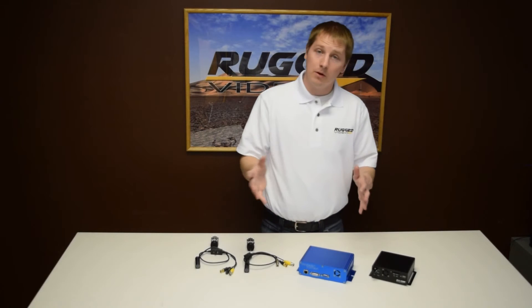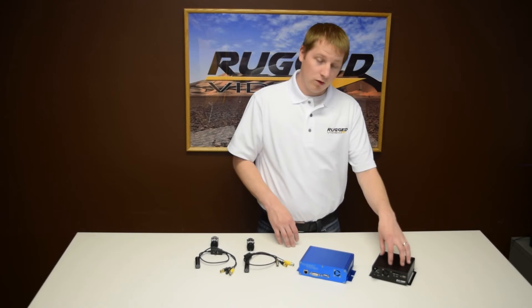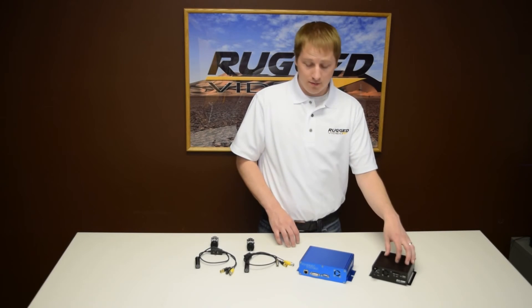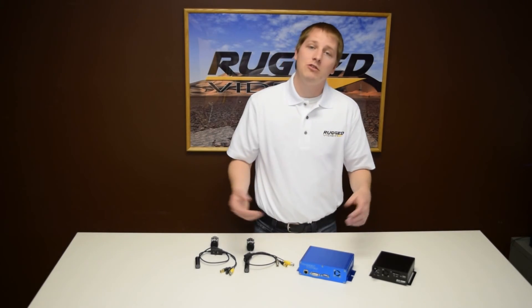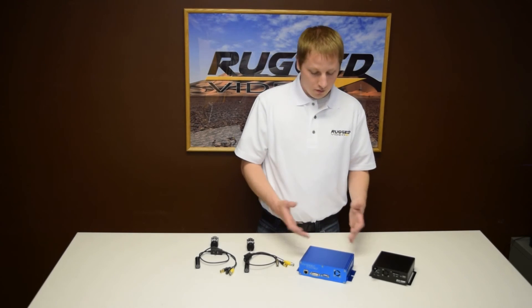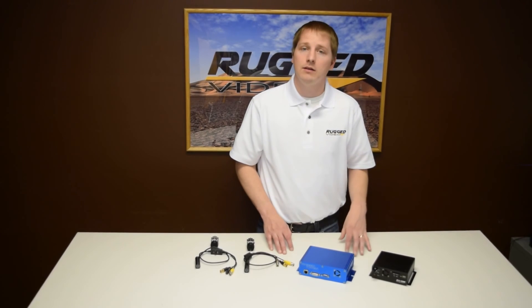The typical setup is to use this multiplexer along with our RV1, which records that high definition video to either an SD or USB drive. But if you want it output to a monitor, the system has a DVI connection right on the front, and we have HDMI adapters available to plug directly into any monitor. For more information on this solution or any of our other products, feel free to contact us online using our contact form, or just give us a call — the number is right on the website.